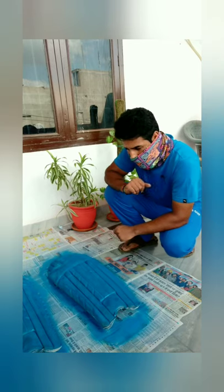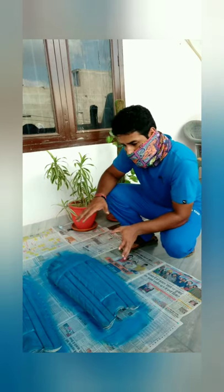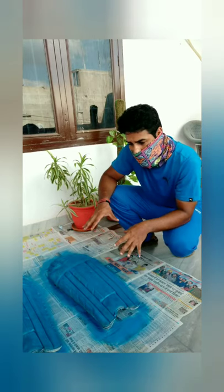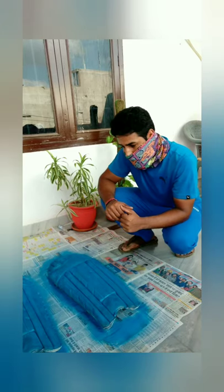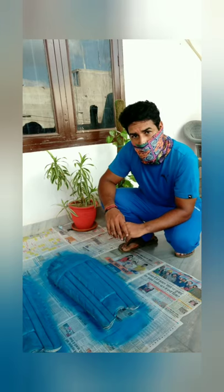Here we are done with the first coat and I am waiting for the pads to dry. Once the pads dry I will try to do a second coat if it is required. If I don't get the desired paint coverage then I may have to paint them again.